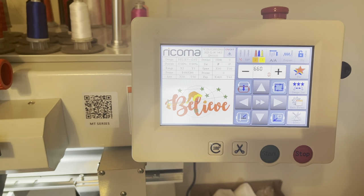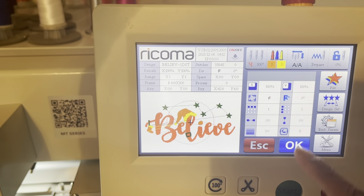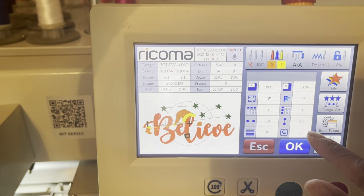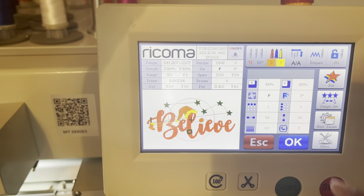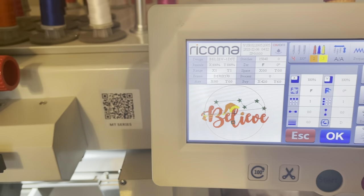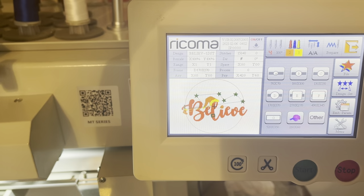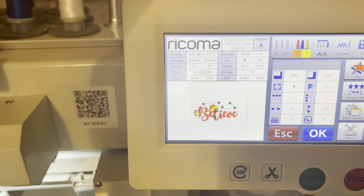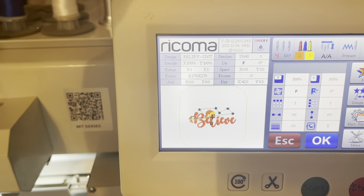Now I need to make sure I have the right hoop size. You hit 'Design Set' to select your hoops. The last hoop size I used was size B, but I know that's not correct — I believe I need size D because this design is seven and a half inches wide. When I select D and the machine starts to move, D is not even big enough. So I go to the next size, E. E is the square one, and that's a perfect fit — E is the one I need.